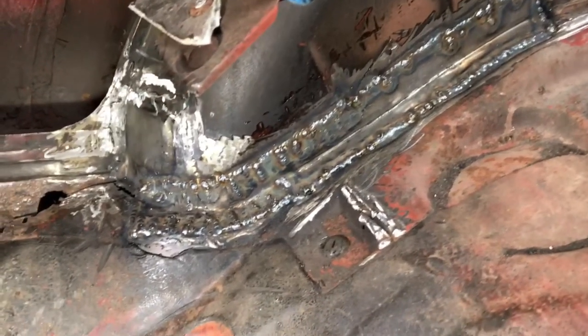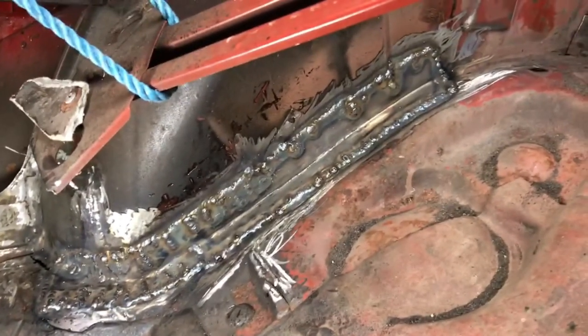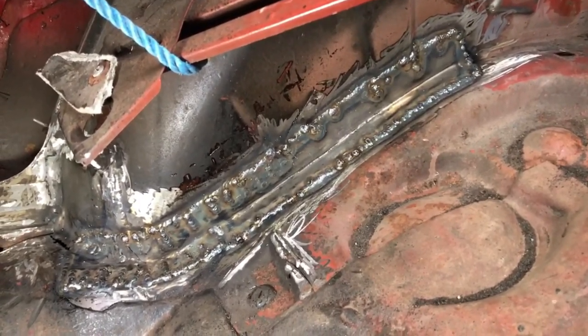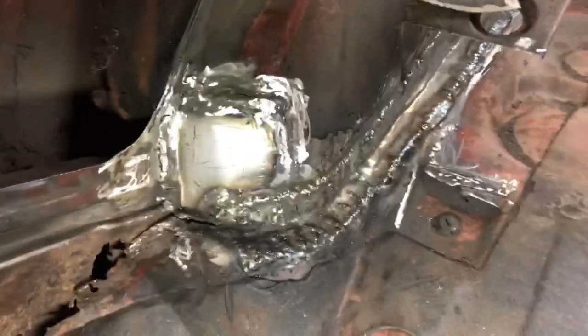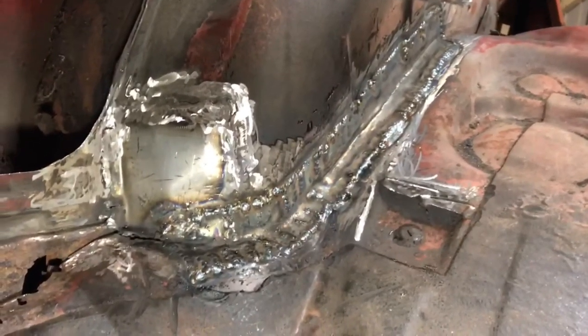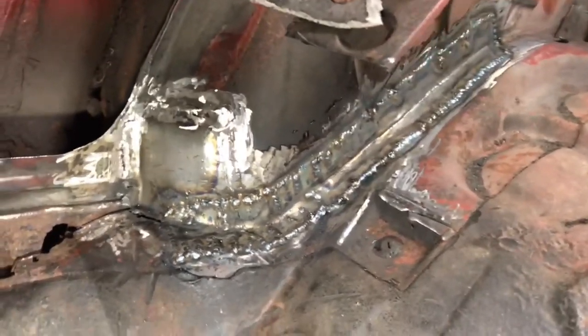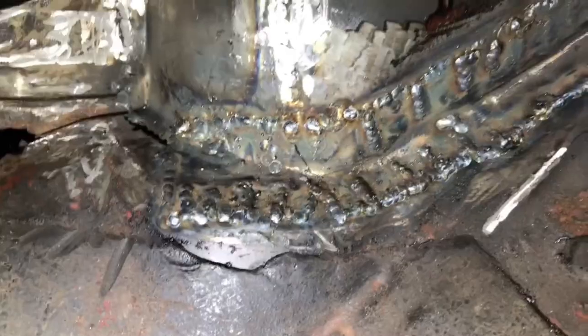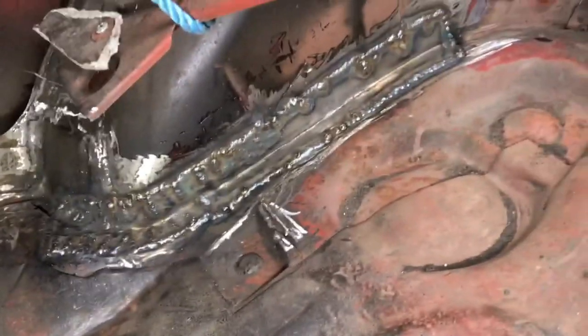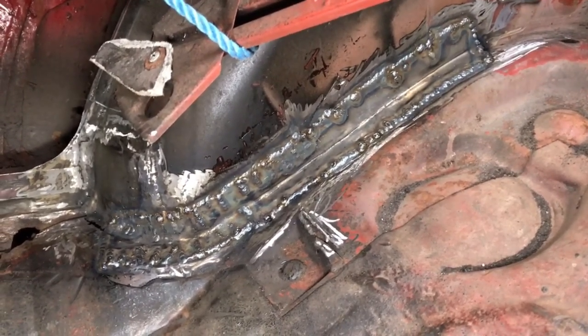And here it is all welded up. I just now need to grind it down and make it pretty again. I think it looks great. I'm glad that I could get it really detailed around the corner too, and I'm really proud of myself on this piece. It's a great piece and I think I welded it pretty good actually. So let me grind it down and show you guys.